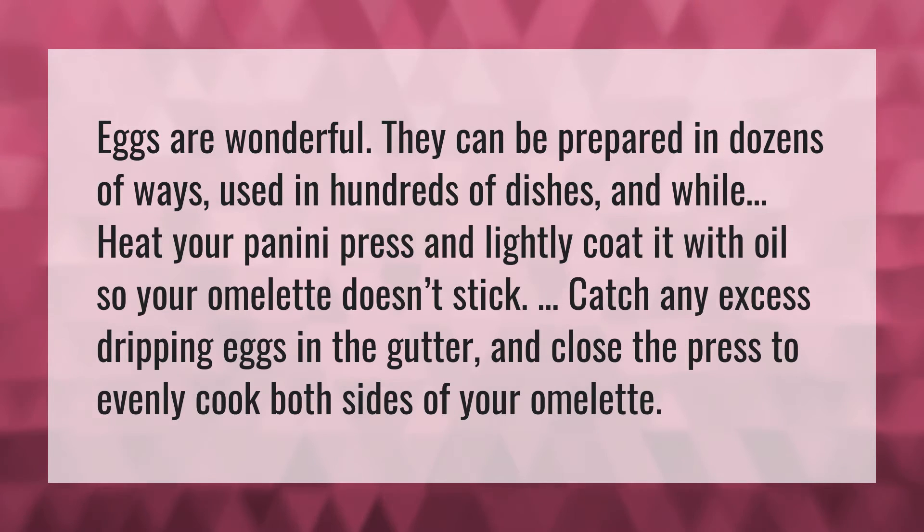Heat your panini press and lightly coat it with oil so your omelet doesn't stick. Catch any excess dripping eggs in the gutter and close the press to evenly cook both sides of your omelet.